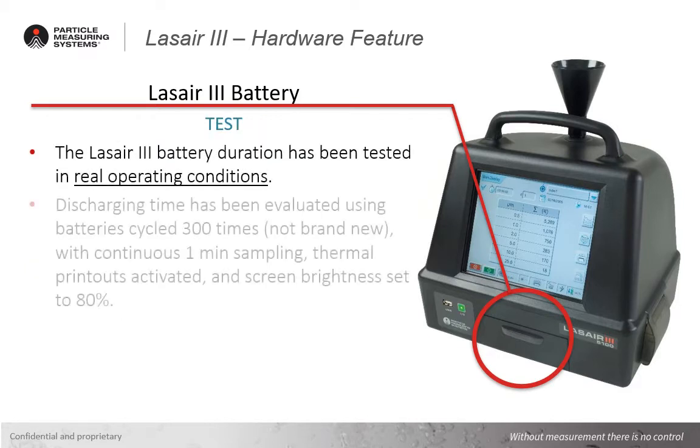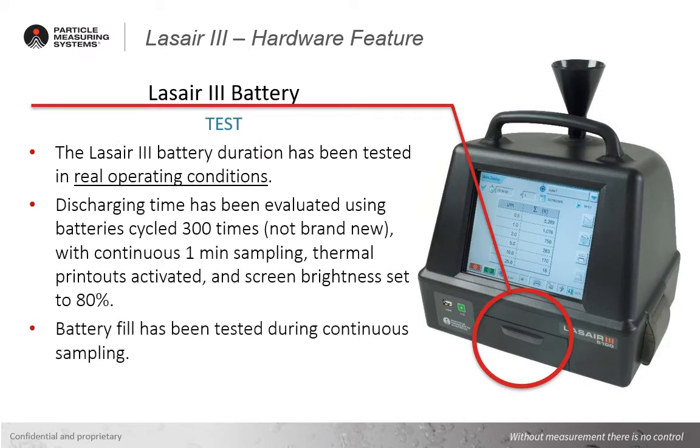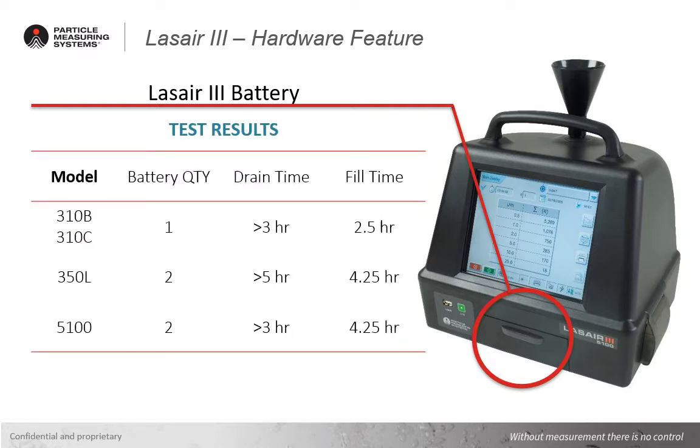The new lithium-ion battery within the LASER3 has been run through a large range of testing for real-world operational conditions, and has proven to be robust and reliable over hundreds of charging cycles. The discharge rates were performed with batteries with over 300 charge cycles, and the instruments in a typical configuration, with one-minute samples and thermal printouts being generated, and the screen brightness set to a typical 80%. The results of the testing can be seen below in the chart.